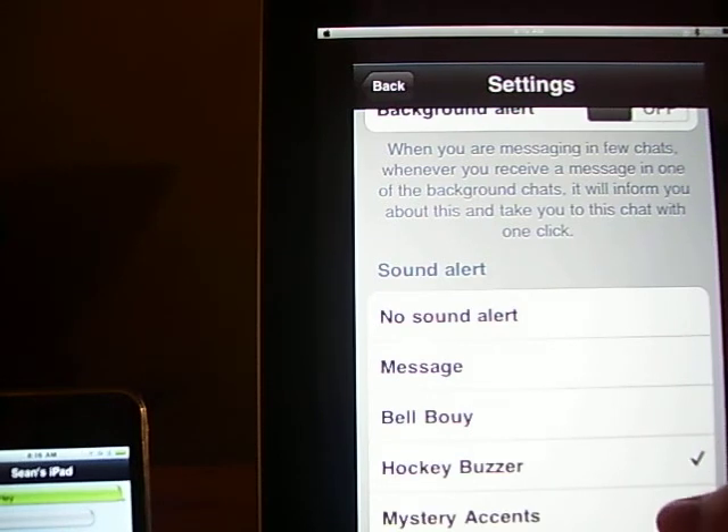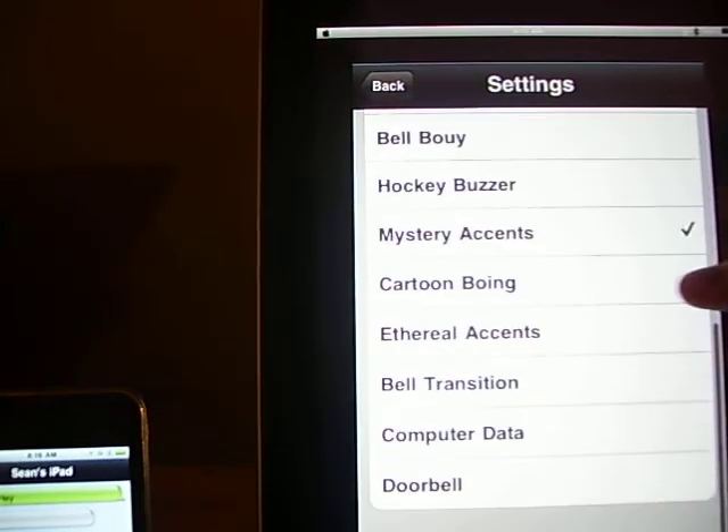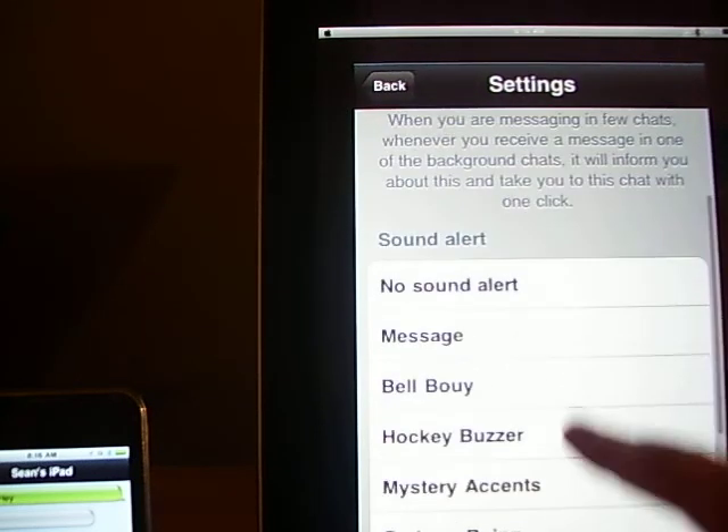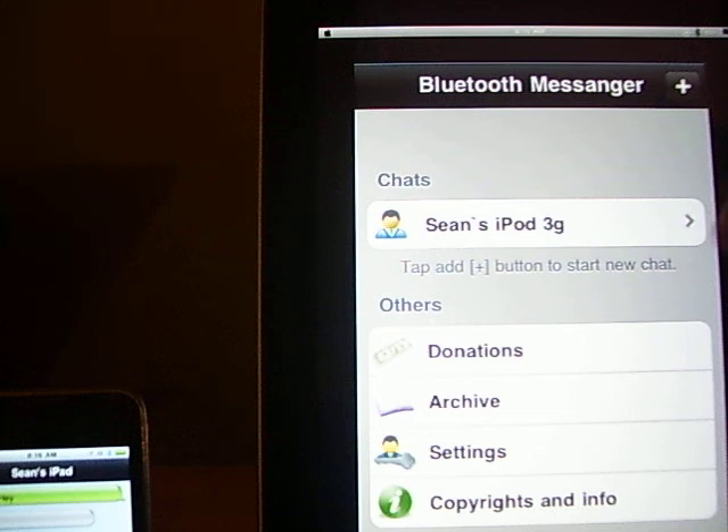That's the message sound. There are a few different things there. I like that one.